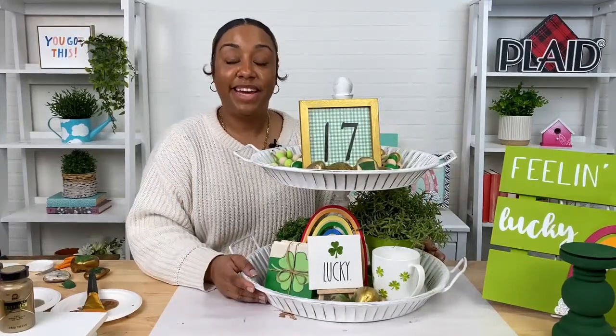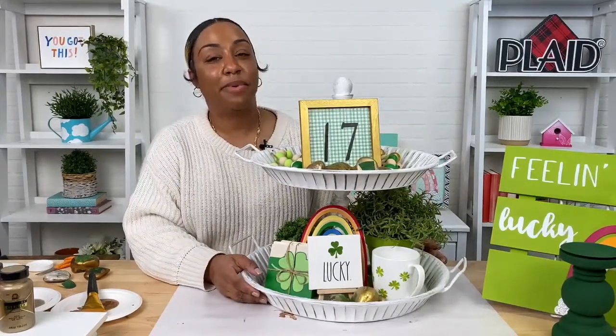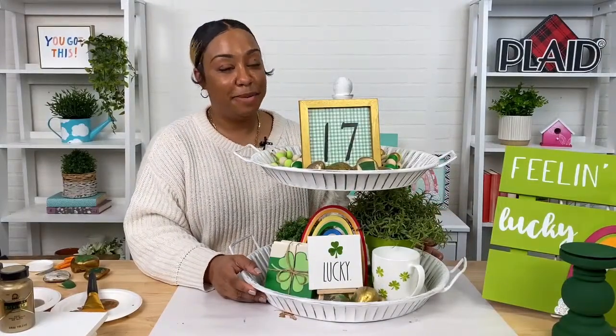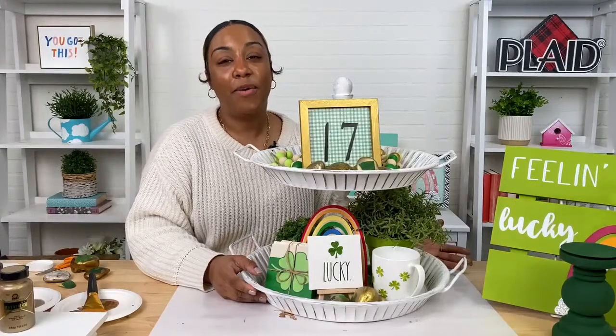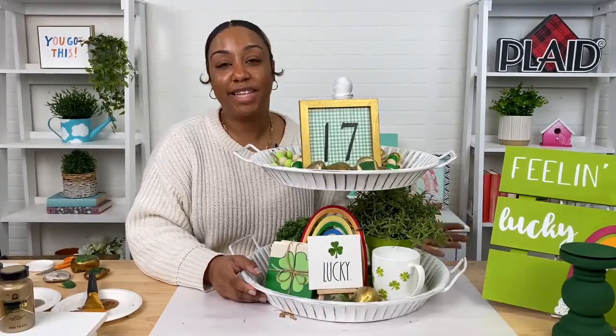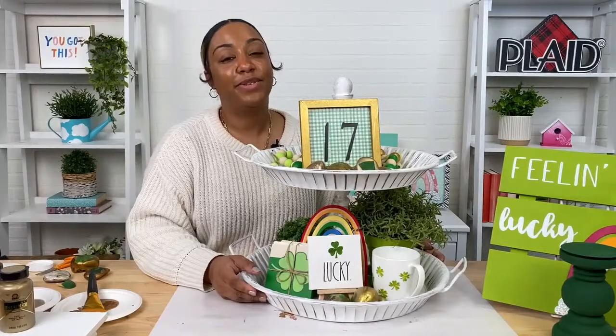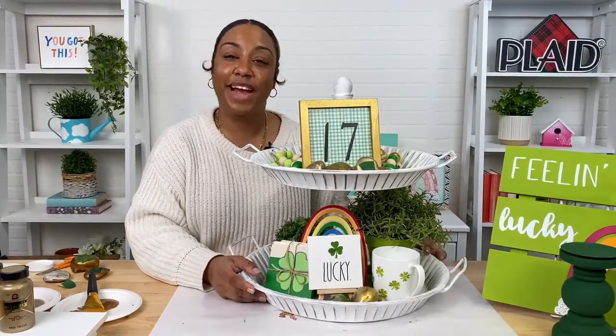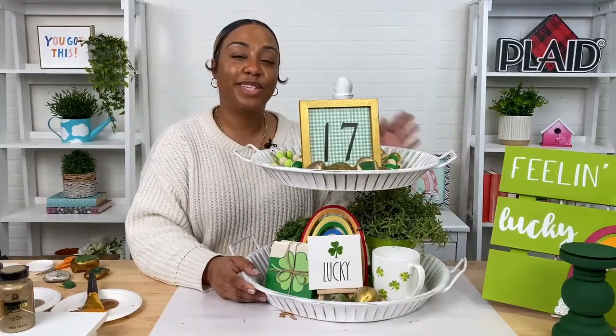I think that is it for today, guys. I hope you enjoyed this St. Patrick's Day project. We will be back next week with another fun Mod Podge project. As always, if you try to create this project at home, use hashtag plaid crafts so that we can see what you created. Thank you guys for joining us — we'll see you next time. Bye!